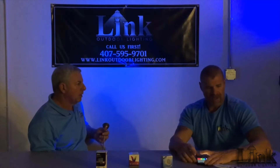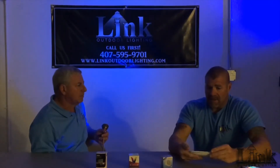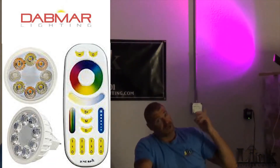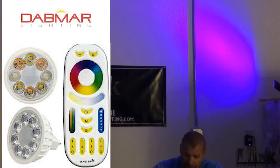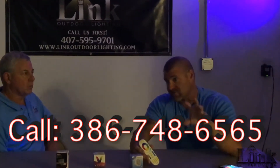Then there's Dabmar, which is really easy to use with really good color. They have a color wheel on the remote — you just slide your thumb around it and pick your color. As far as remotes go, it's a bit more advanced. There are four different groups, so if you wanted 10 lamps in one group or 20 in another, it'll control as many lamps as you want to buy.